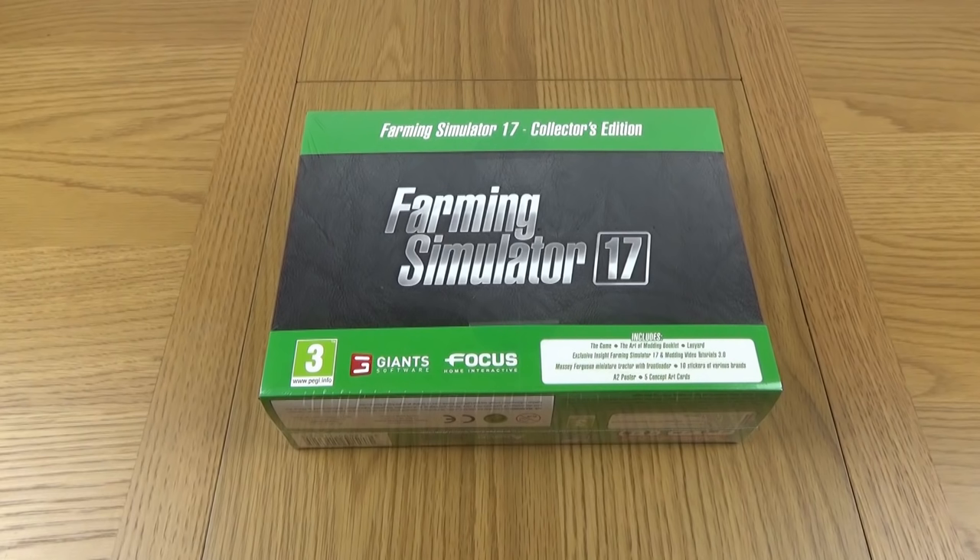Hello everybody and welcome to the Farming Simulator 17 Collector's Edition Unboxing. I bought this from Game, it was pre-ordered for £40. I went with the pre-order just because I didn't really know what the stock would be like, it could be limited, so I thought I'd get in there early.